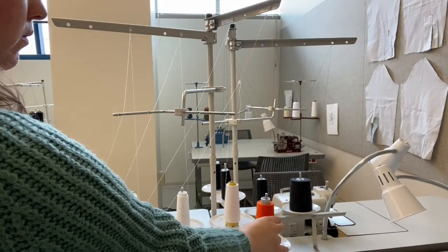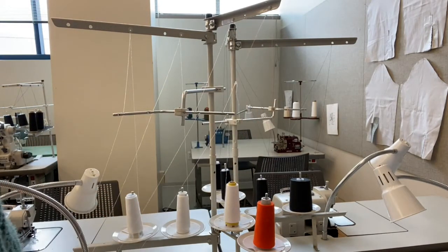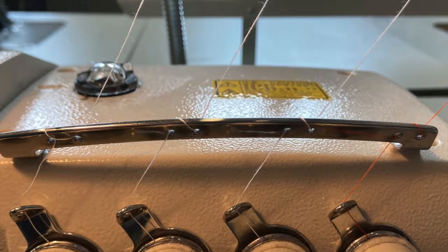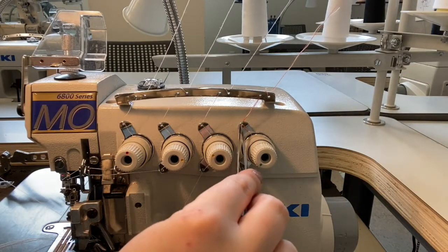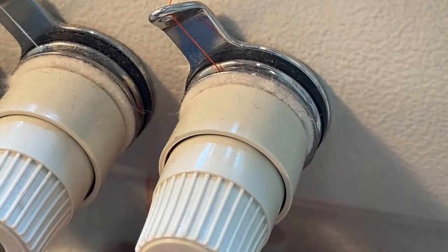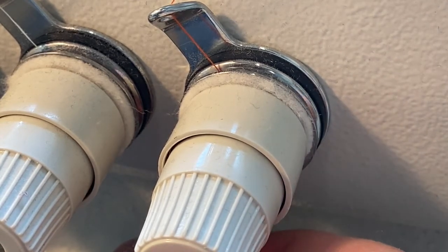Starting with the lower looper, bring the thread up through the thread guide in the cone stand, then down through the two thread guides in the metal arm coming out of the cone stand and down towards the machine. On top of the machine is a crossbar with four pairs of thread guides. Run the thread from back to front through both eyelets, wrapping around the front of the crossbar. Come through the thread guide above the tension dial, then go clockwise around and through the tension plates.